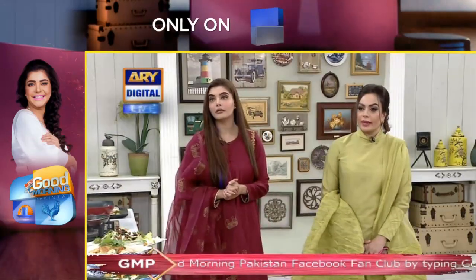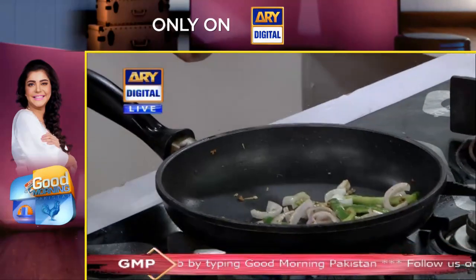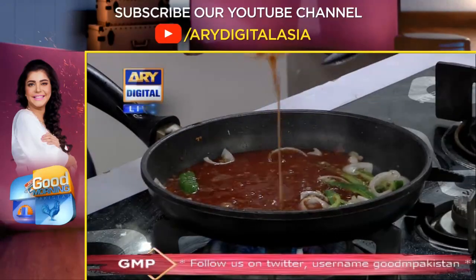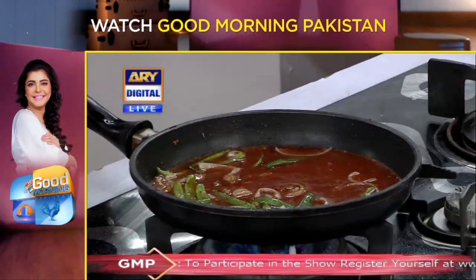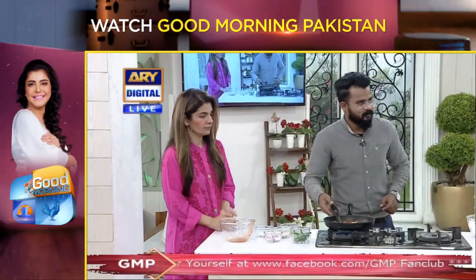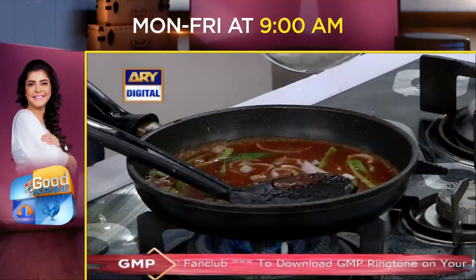When it is mixed with any meat it will be cut into it. The beauty of it is cut in it. Dragon chicken is ready! They made the rice. And now I have the dragon chicken. This is your side.